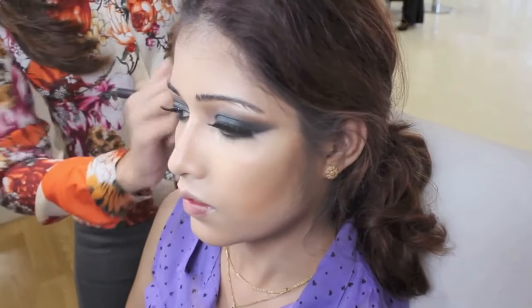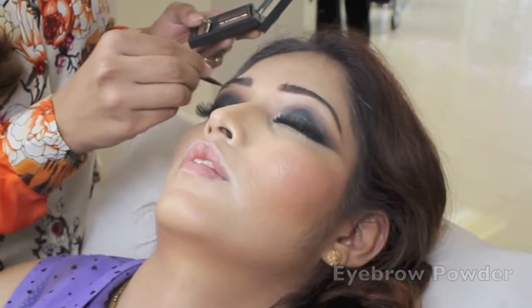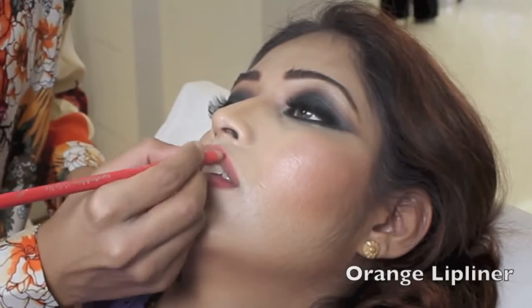I applied blush and highlighter off camera, and just finishing off with some eyebrow shadow and an orange lipstick.